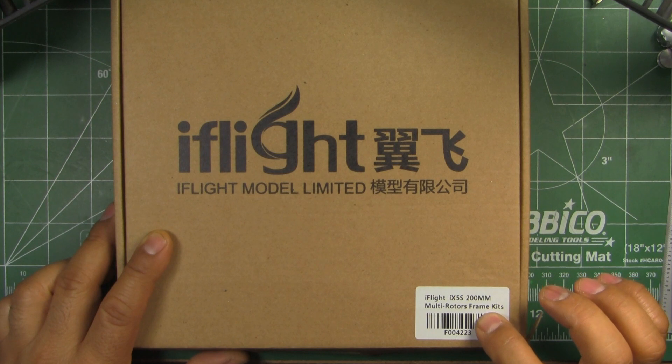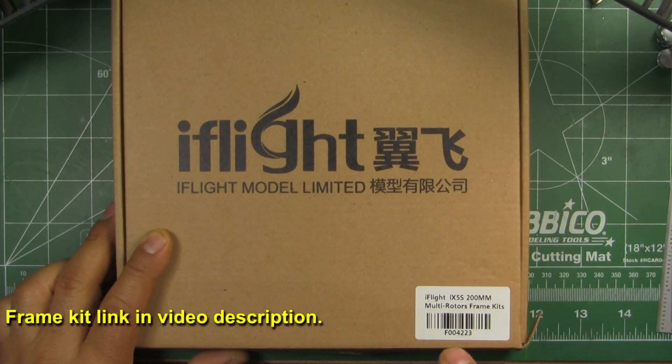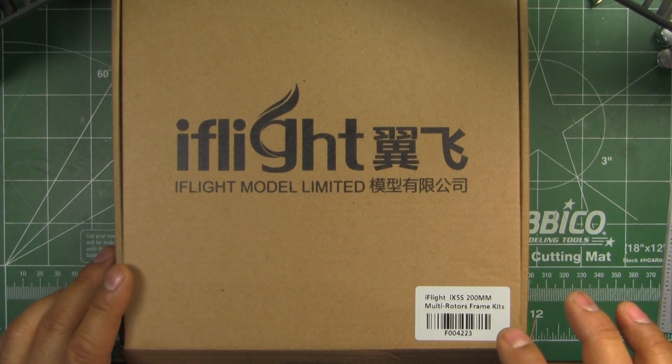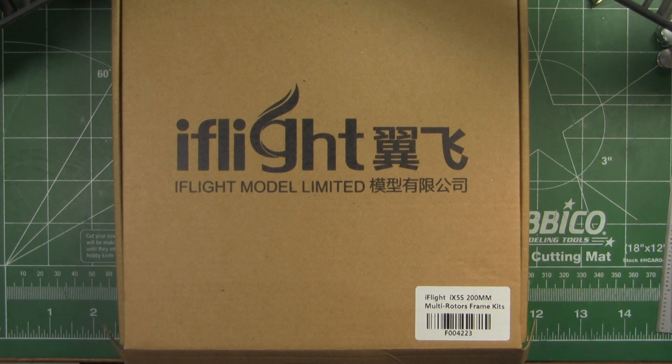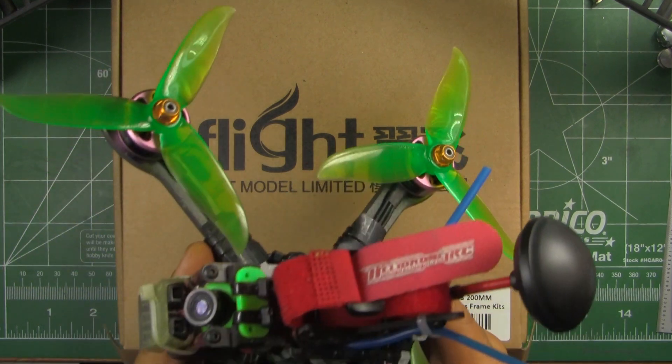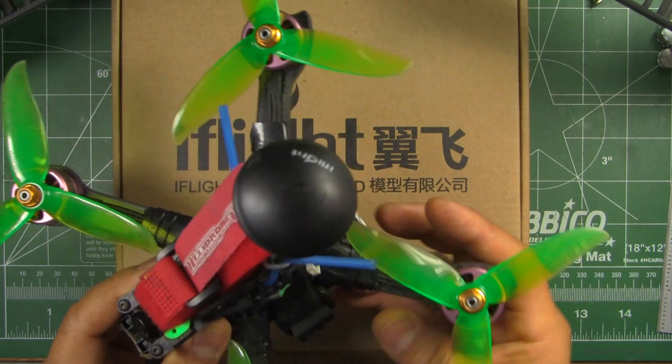Here we have the iFlyRC.com iX5S 200mm frame. This one is the composite version of the iX5 that I previously reviewed a few weeks ago.